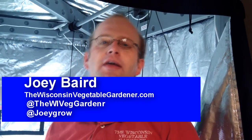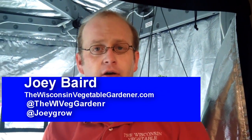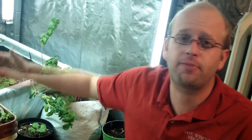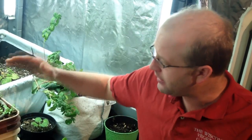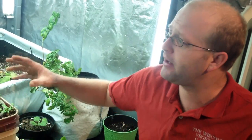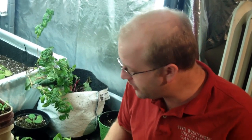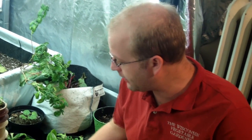Welcome to Growing Indoors with the Eco Garden House. I'm Joey Baird. One way to increase or multiply the plants in your Eco Garden House is by propagation. Now you can do this with a variety of different plants — tomatoes, eggplants being two of them. You can also do propagation with two or three additional plants that we've got here.